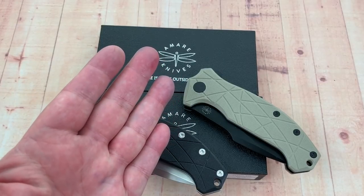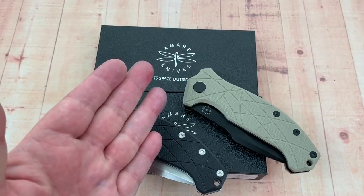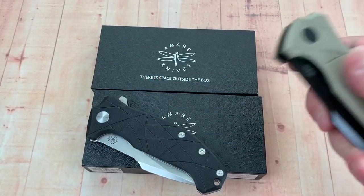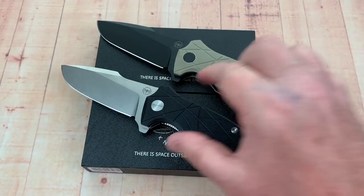Welcome to Love Them Knives Channel, LTK. The brand is Amari, or Amir, something like that. That's the brand. And the knife is called the Colosso.